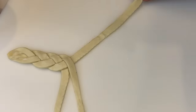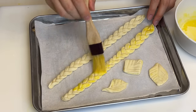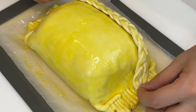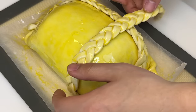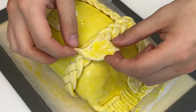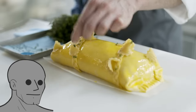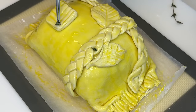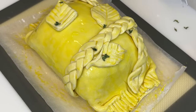So after egg washing the decorations, we're gonna decorate my Wellington like a gift box. The first braided string is going to cover up that ugly seam that's been bothering me for the past hour. Then another one across to make people think it's Christmas, and we'll let the leaves fall there, there, and there. Finally, we'll use our tweezers to place thyme flowers all over the Wellington so it looks like an adhesive fruit fly trap.